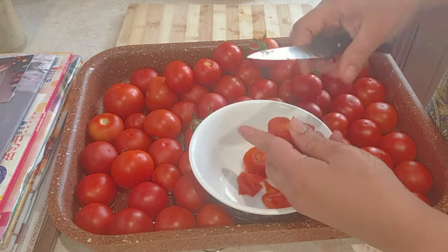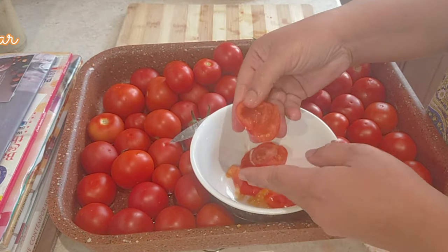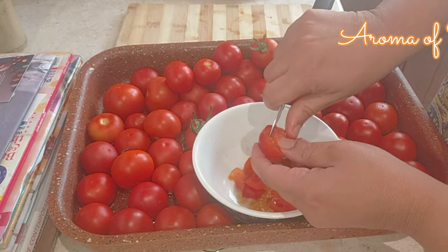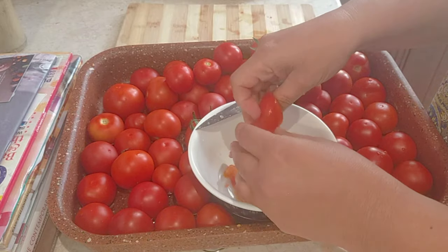You can also blend first and then cook, but I prefer to cook, then blend, and then cook again. Now we're just going to remove all the seeds.